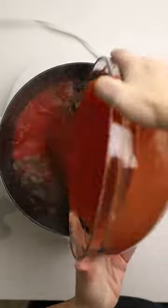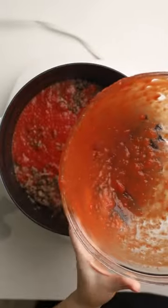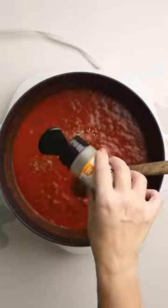We've got onions, garlic, ground beef, and then we've got whole canned tomatoes that we pureed. That's for the lowest carbs.